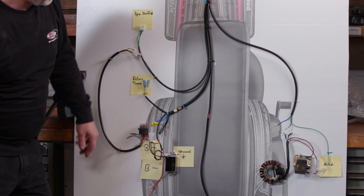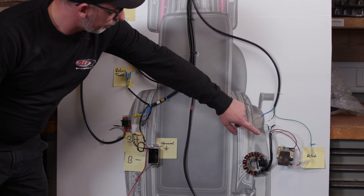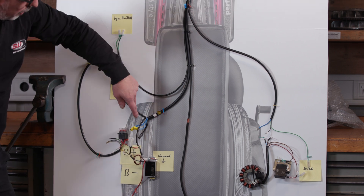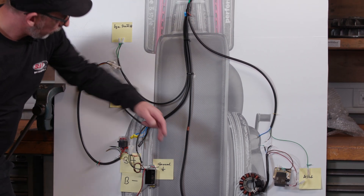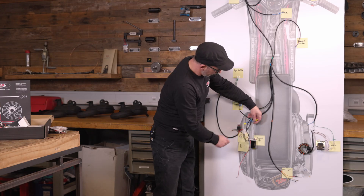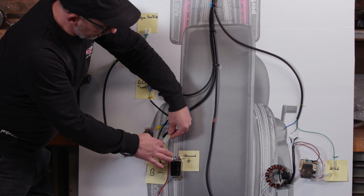First, we make sure that the generator supplies the rectifier with the full wave — that is black and blue — which goes into the rectifier via black and blue. With blue, it is relatively simple. We take the left of our single blue cable and plug it into a black cable. Which one we take doesn't matter.